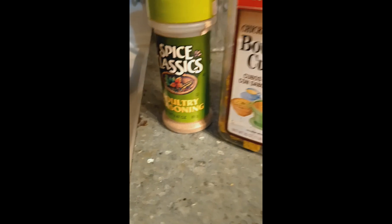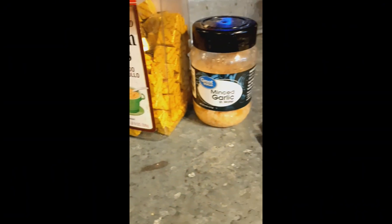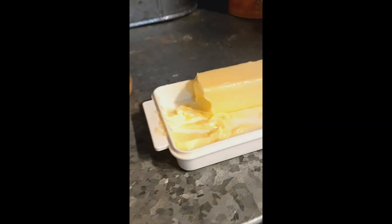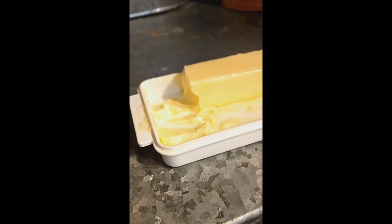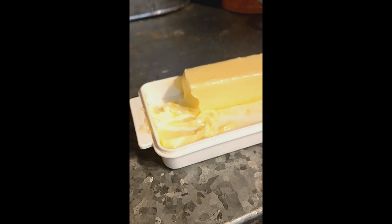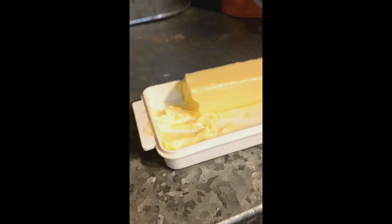Two bouillon cubes, minced garlic, and the star of the show — butter. A big chunk of butter, about two tablespoons. Add your fat; fat is where the flavor is.